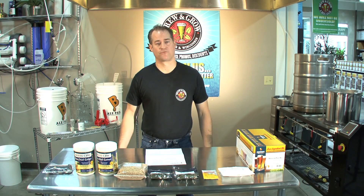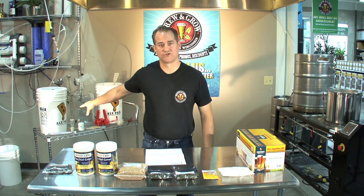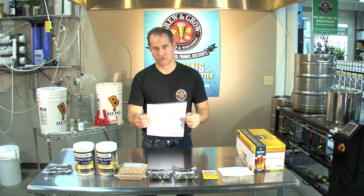In order to get started, you need to do three things. One, organize your equipment. Two, organize your ingredients. Three, read your instructions.